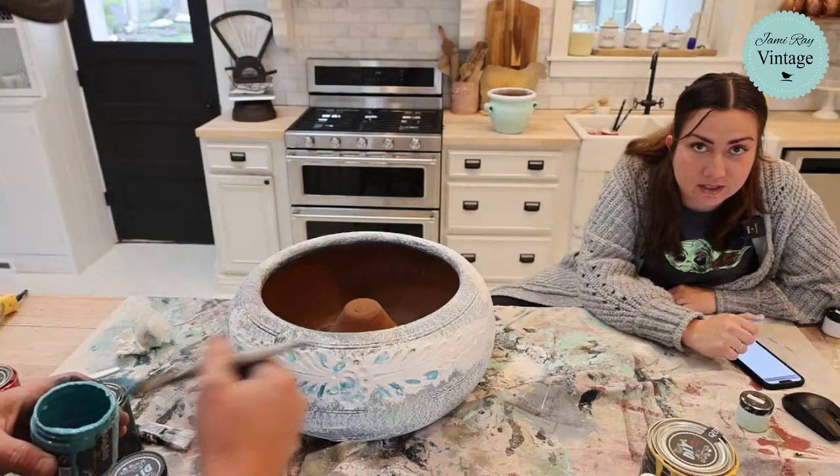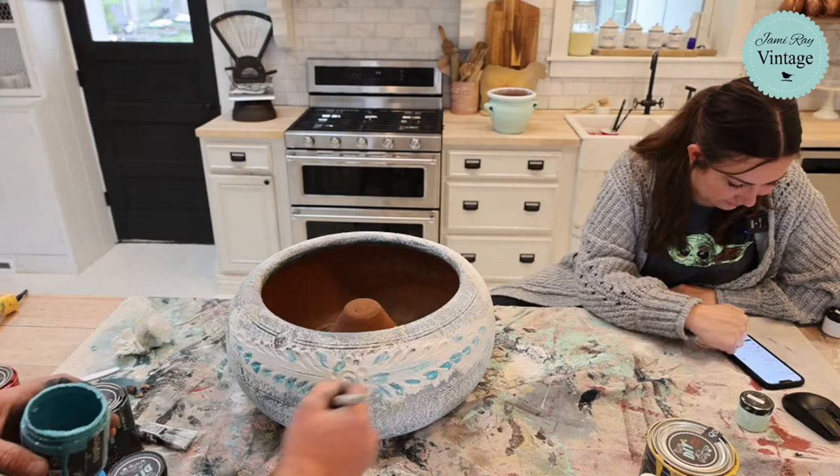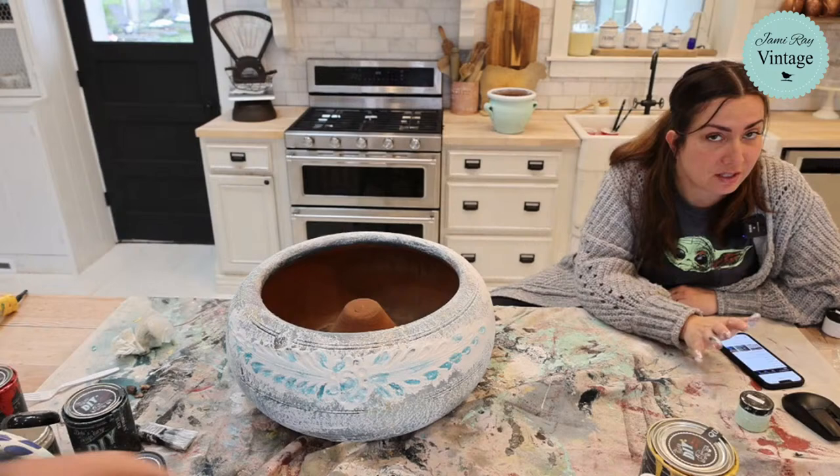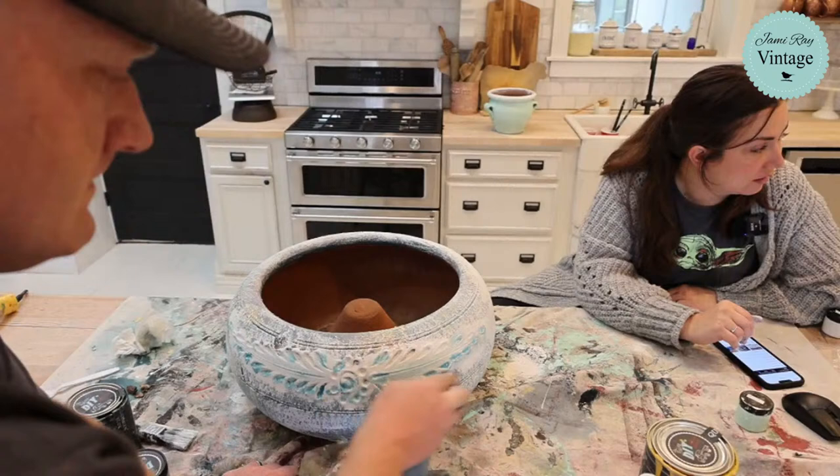Sometimes we have really great quality because we use an expensive camera to do these lives, and then sometimes it tries to think it's smarter than us. When it's overcast, it usually struggles. If you watch yesterday's video, all of those projects except for the table that I did the brokante transfer on are sold. So if you want something from yesterday's video, the brokante table is still available on the website.